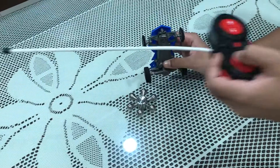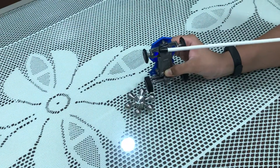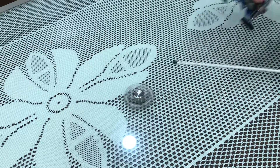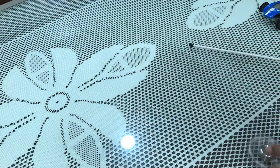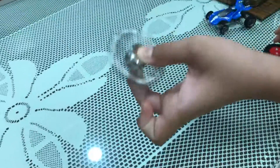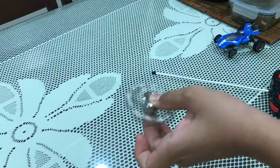Press the forward button and as you can see the fidget spinner has started to rotate. Then you can take it on your hand and play with it. If you like the video, like, share, and subscribe.